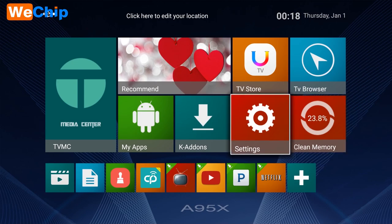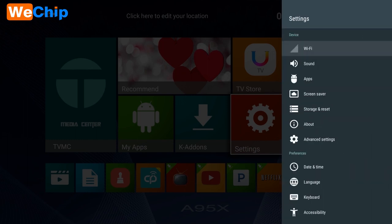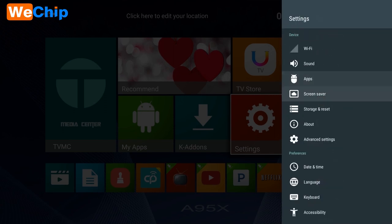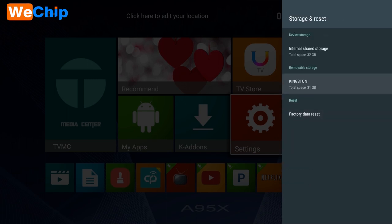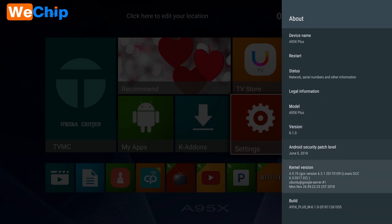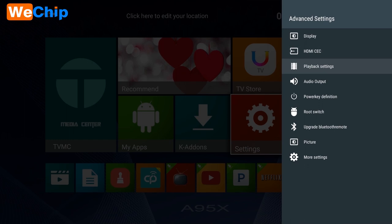Let's take a look at the settings. Available options include Wi-Fi settings, Sound, Apps, Screen saver, Storage and reset, and About. The device name is A95X Plus, version 8.1.0. There is also an Advanced setting section where these additional settings are located.